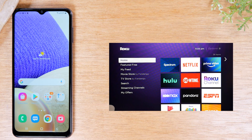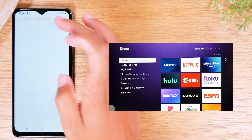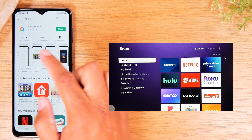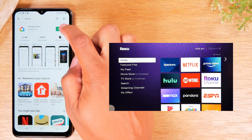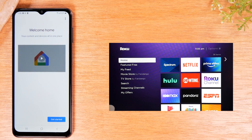The second method is for those of you that have a Google Chromecast. You will need to download the Google Home app. Just go to the Play Store, search for Home, look for the Google Home app, and download it on your phone. With this app, it will allow you to mirror exactly what is on your screen to the TV.